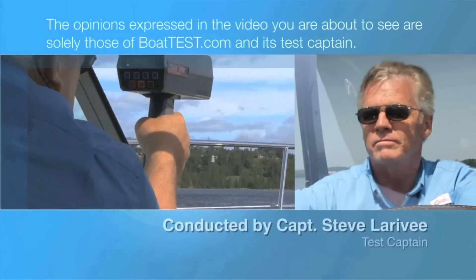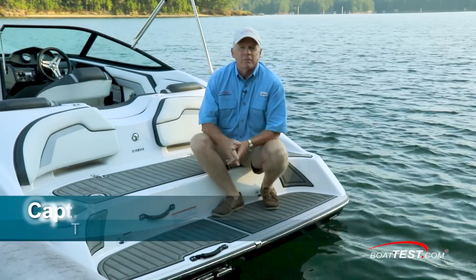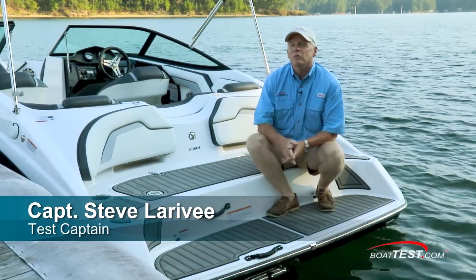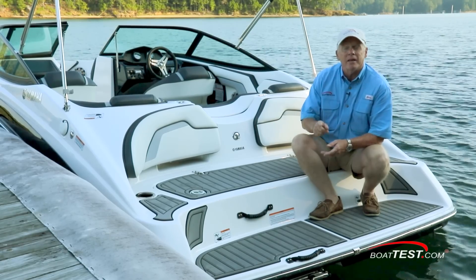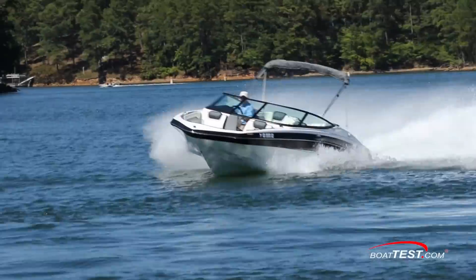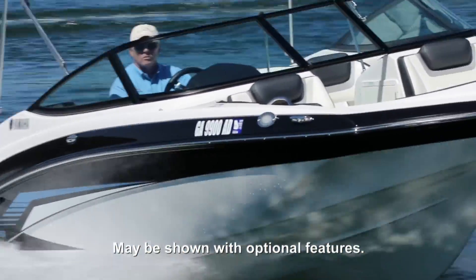The following opinions are solely those of BoatTest.com and its test captain. Hi, Captain Steve from BoatTest.com, and today we're going to be testing a new line from Yamaha, the 195 Series. It includes this SX model and the AR model with a wakeboard tower. The design team at Yamaha told me that they made this for the more aggressive driver. Let's take a look.